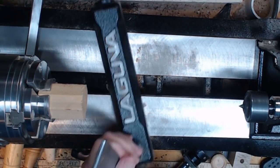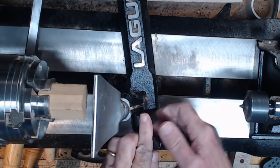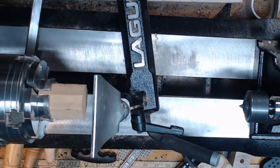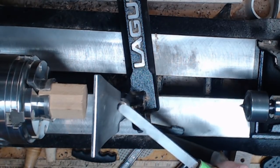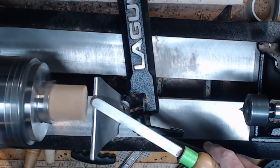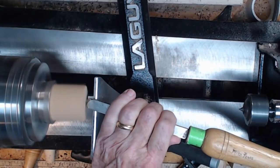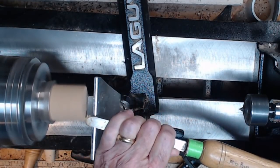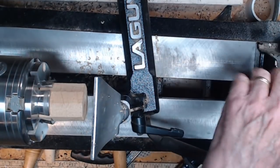Before we drill the hole, I'm going to face this off just a little bit. Even though it's been cut on a chop saw, it doesn't have as smooth a surface as I'd like. We're going to get the speed up a little bit and use this negative rake scraper to just clean up that surface.